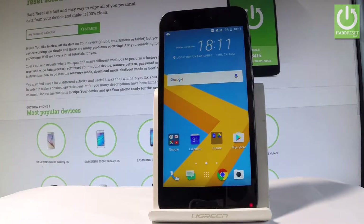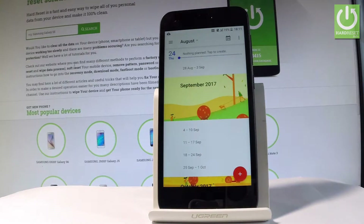Here I have HTC A9s and let me show you how to take screenshots on the following device. At the very beginning, let me open the screen that you want to capture. In my case it could be a calendar, and let's simply assume that I want to save the following screen.